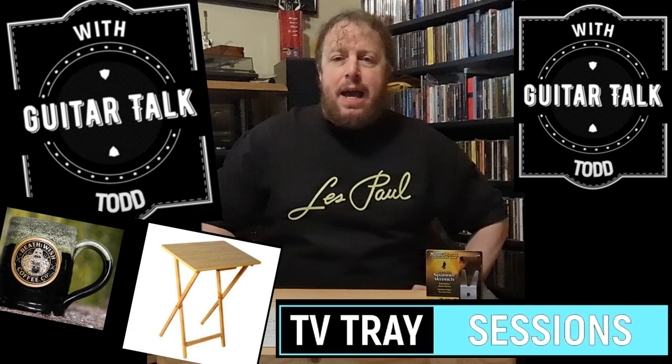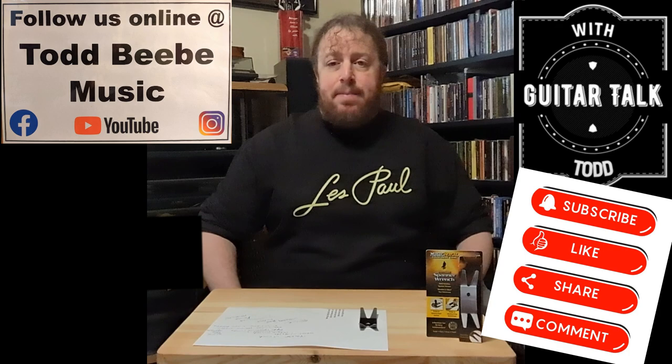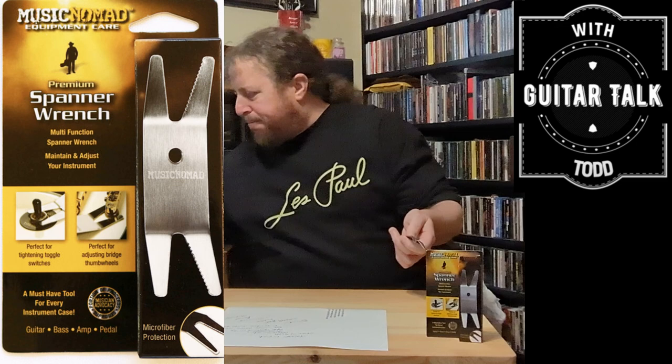Hey friends, welcome back to another episode of the TV Tray Sessions here at Guitar Talk with Todd. Thank you so much for checking in. Please hit that subscribe button in the lower right-hand corner. Find me on Facebook at Todd BB Music. Grab your coffee — we're gonna hang out and talk about the Music Nomad Spanner Wrench.